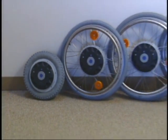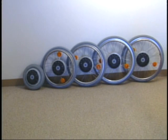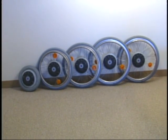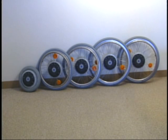E-Fix wheels are available in five different sizes: 12, 20, 22, 24, and 26-inch wheels. Solid, flat-free inserts and stainless steel push rims are standard features.